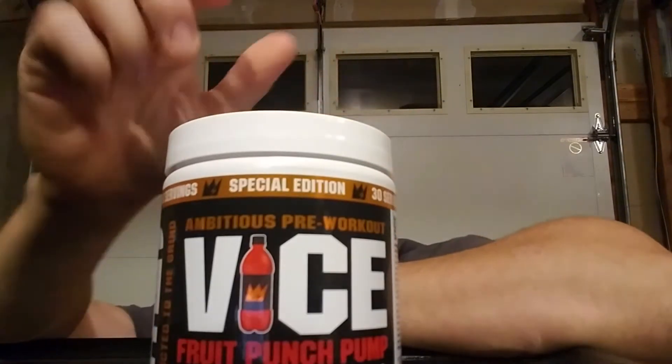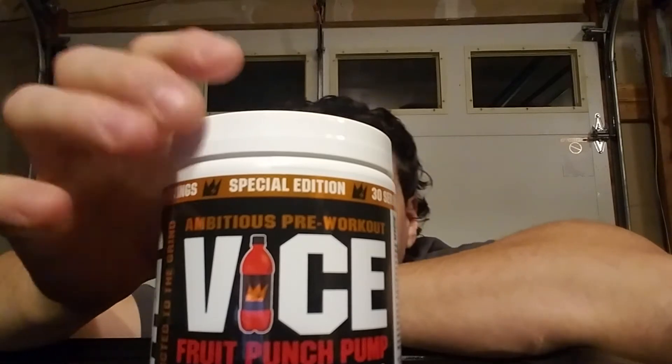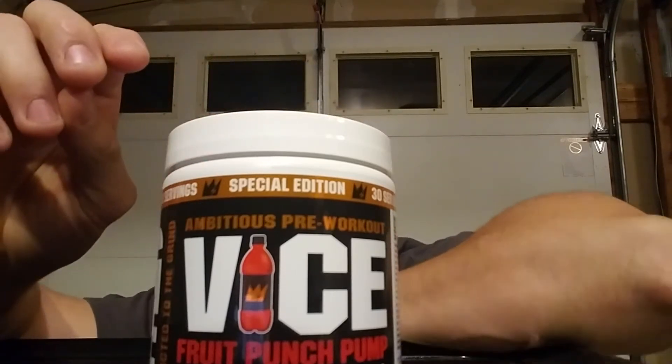My next one, which is a new one that most of you probably don't know about, is called Vice Special Edition. It's a 30-serving fruit punch pump. If I had to give it one out of five, I'd give it a four — it's really good. It says 'clean energy, insane pumps, power and endurance.' I bought this product during a grand opening at the second location of my gym, Top Shelf Fitness Center — shout out to them.